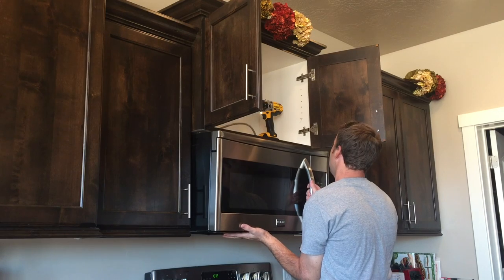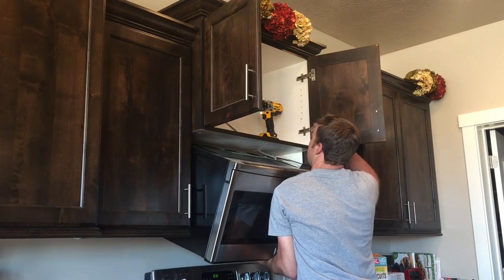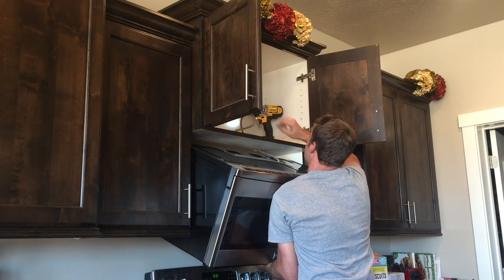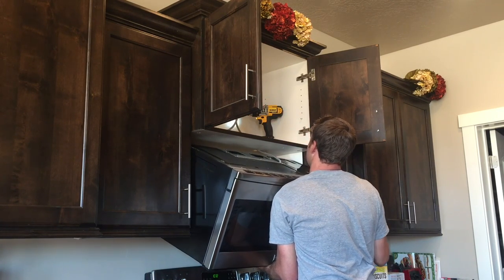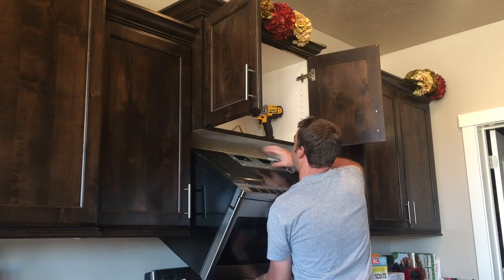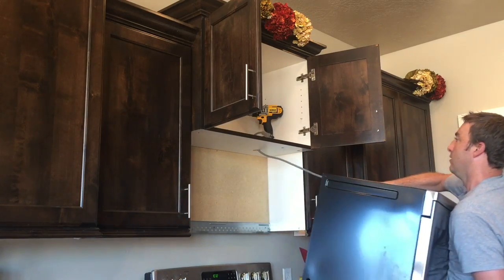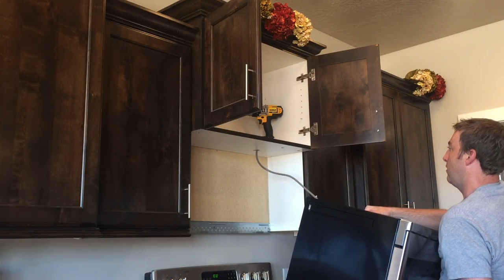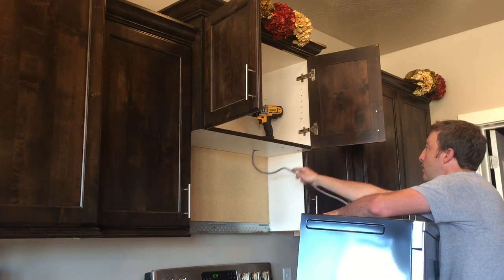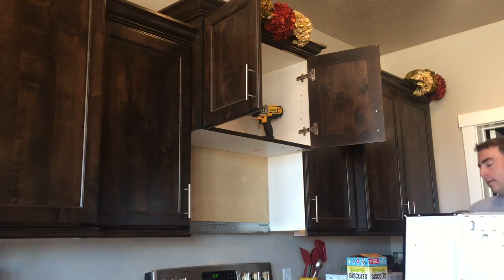Then you just tilt the microwave down because there's a bracket on the back that this is pivoting on. Make sure that you can get your power cord to come down through the hole in the cabinet. You'll slightly lift up to get it off of that bracket and then just pull the microwave towards you. Be careful with that cable because it's coming down through as well. It's definitely a two-person job. Go ahead and pull the cord through and you're free.